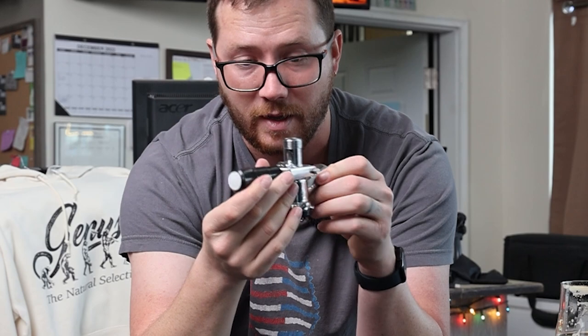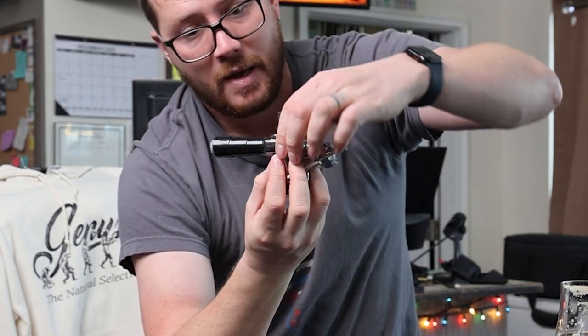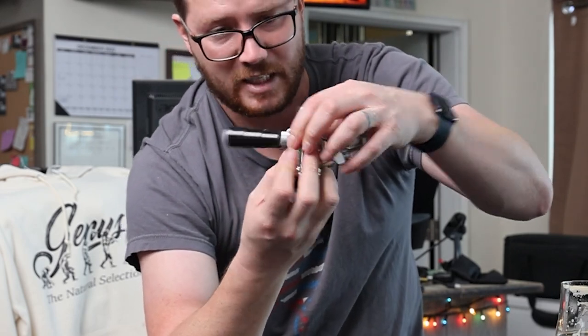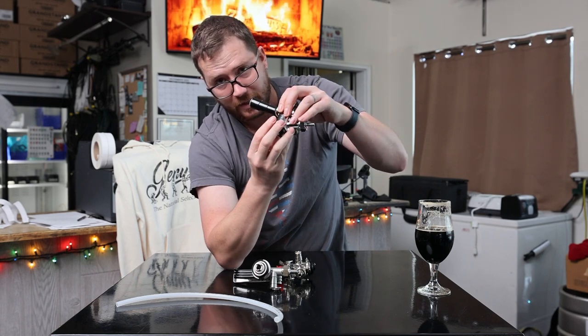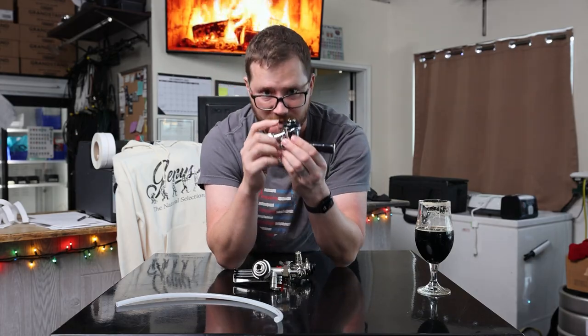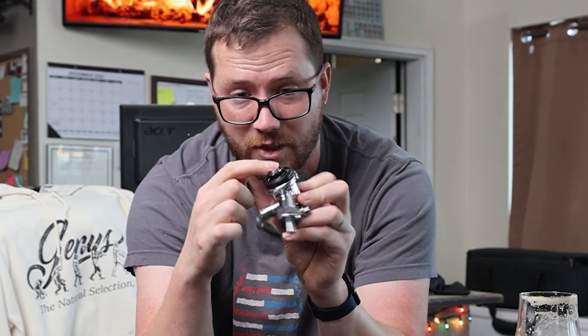Cheaper couplers often have a tinier probe seal washer and sometimes the plunging mechanism isn't as sturdy. They can also sometimes not grab onto the keg as well when you spin them around, meaning they canter or tilt a little bit as they spin down. So if that probe seal isn't flush due to the tilt, or isn't large enough to create a full seal, CO2 meant to go into the keg can also go straight into your beer line toward your faucet.